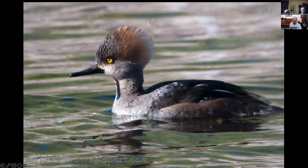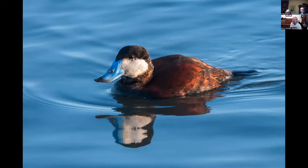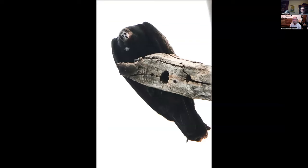Hooded merganser drake at Lima Ranch — I haven't seen one there recently but hopefully will Saturday. This is the female hooded merganser. Common merganser female with chicks — I photographed this on the Trinity River. This is the ruddy duck drake in breeding plumage; the only place I've really seen them in breeding plumage is Arcata Marsh. A female ruddy duck was nesting at Mary Lake last spring, sitting on eggs — I got fairly close and she didn't even worry about it.